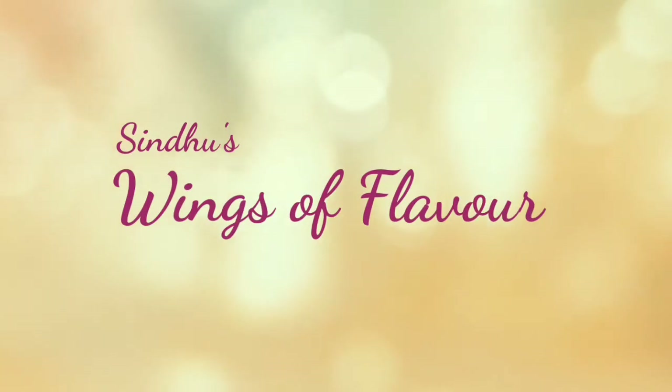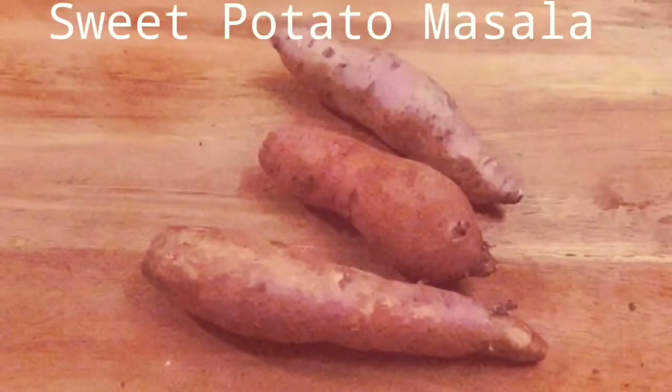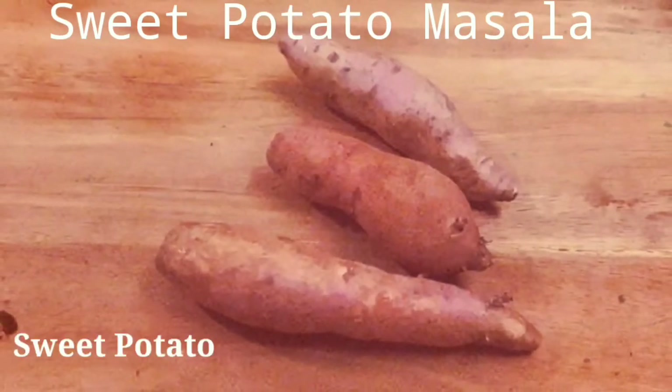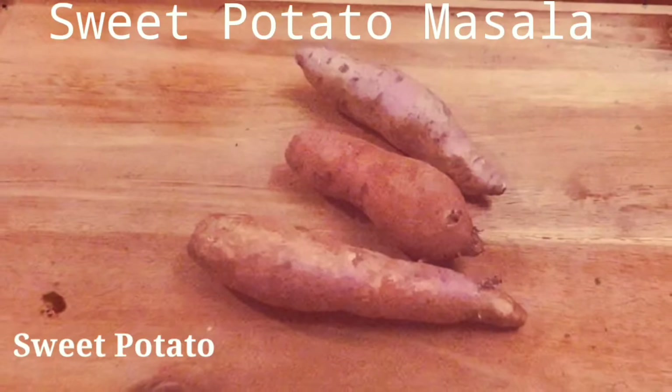Welcome to a new video. Let's take a look at the masala. We are using the masala.